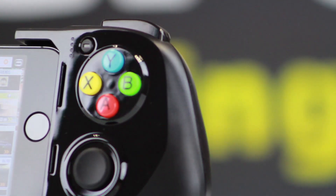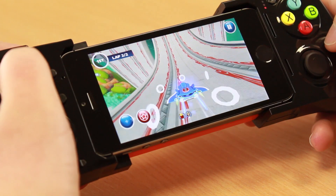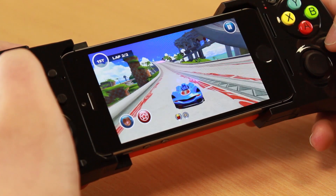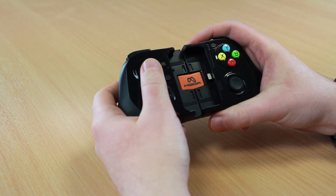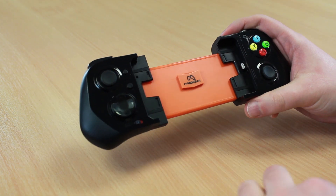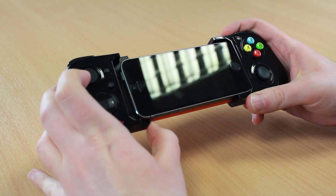Compatible with Apple Lightning devices with iOS 7 and above, including the iPhone 5, 5S and 5C, as well as the iPod Touch 5th generation. Simply expand the gamepad, insert a compatible iPhone or iPod Touch and let the gaming commence.